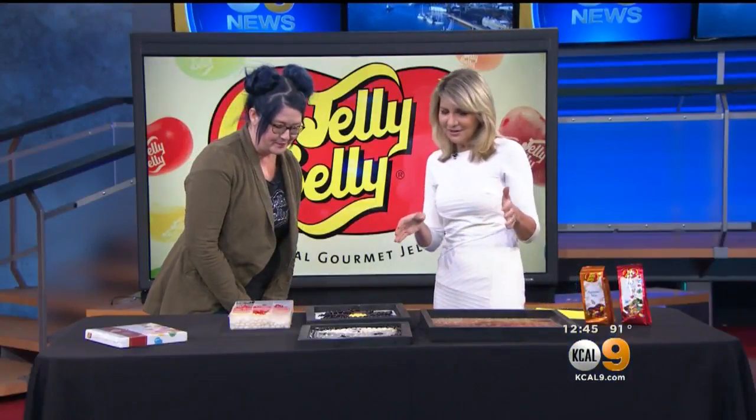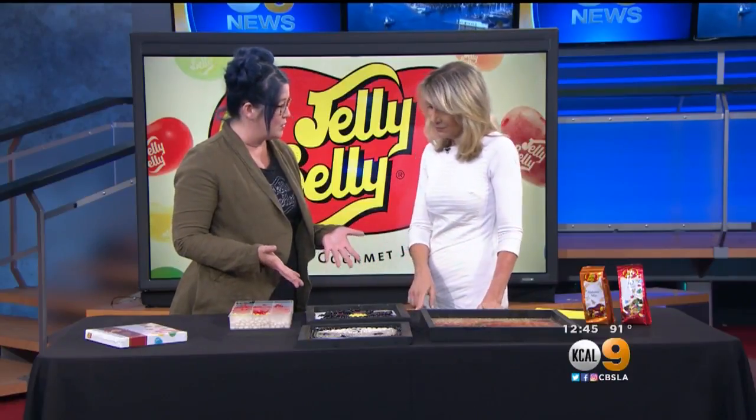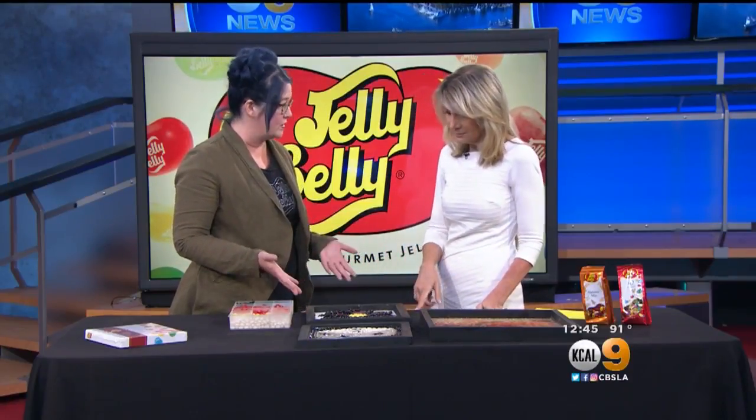So what is Jelly Belly art? I think we can kind of guess, right? Yeah, exactly. It's really like a traditional mosaic, just using a non-traditional medium.